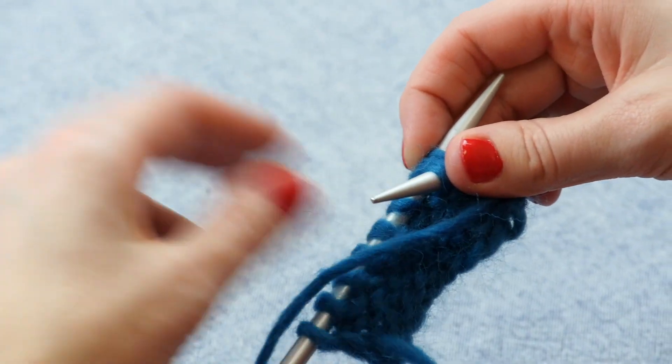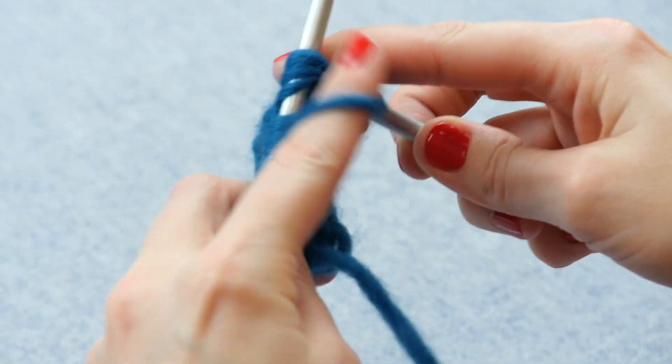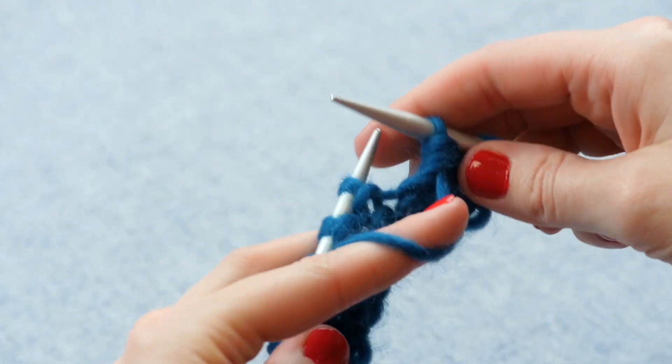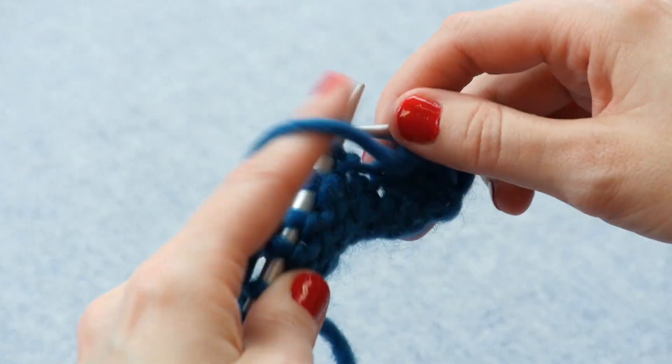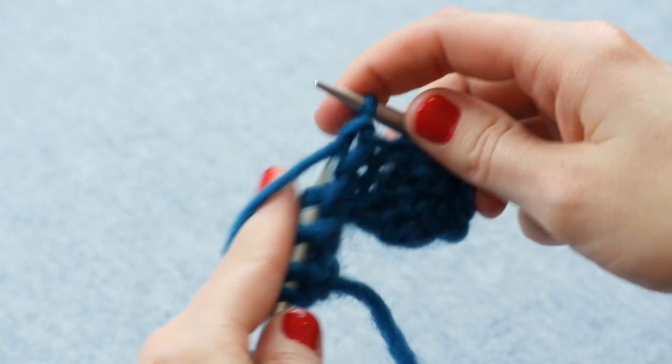Then we'll yarn over and draw that loop all the way back through all three stitches, so we're purling into all three of those at the same time, and we'll sweep the whole mess off. Now we have worked all three stitches together as one, reducing that stitch count by two, because three minus two is one.